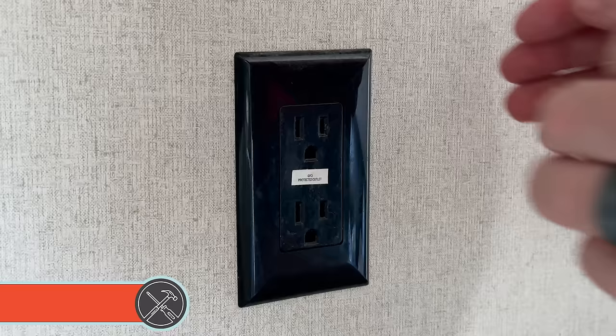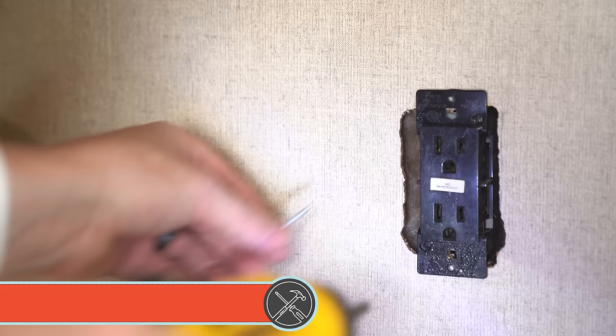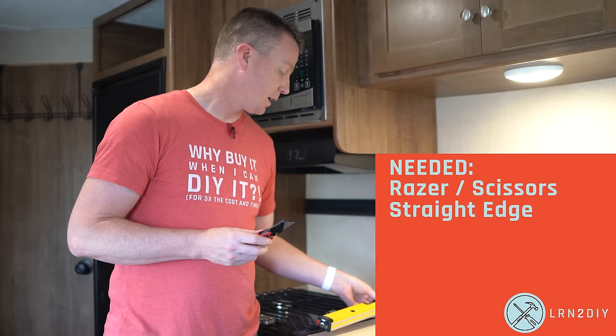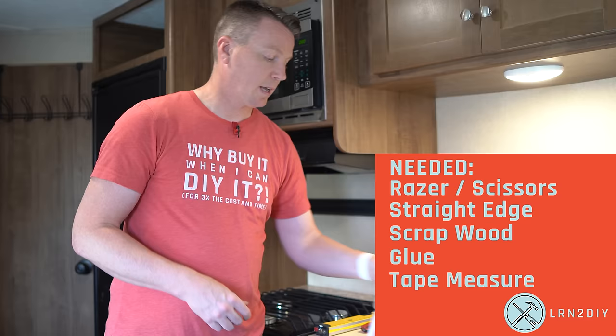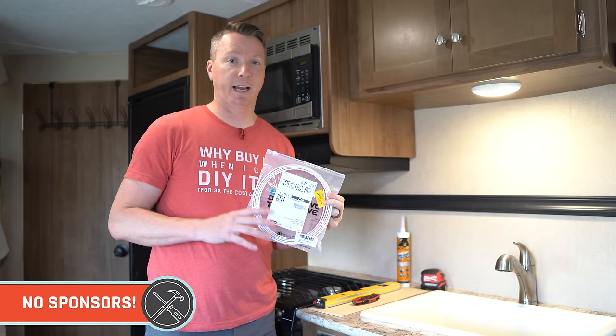Another mistake I see people making is with outlets. Not only pop the face cover off, but also unscrew it and pull it away, so the outlet sits up against the new installed tile — that way you won't have issues with a face plate fitting. For tools, I've got a razor blade, a straight edge, and a scrap piece of wood for cutting. You can also use scissors, but a straight edge gives you a perfect line. I've also got the Gorilla Glue, a tape measure, and some peel and stick edging material made by the same company as the tiles. Nothing in this video is sponsored — just items I picked up on Amazon with great reviews.